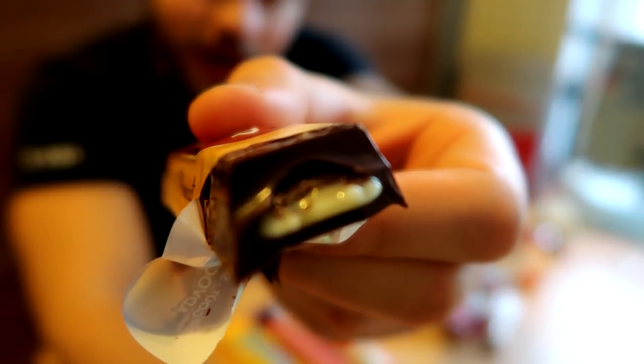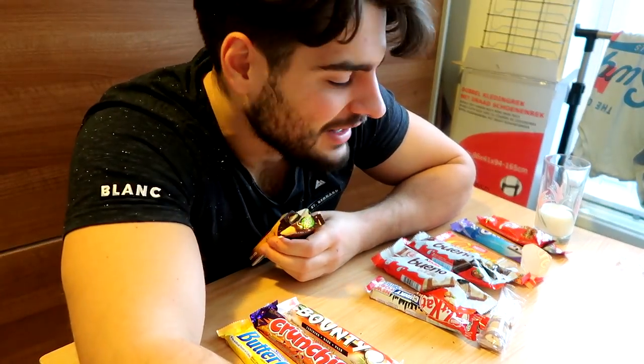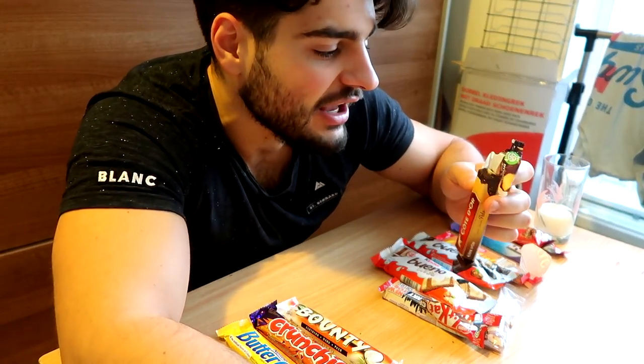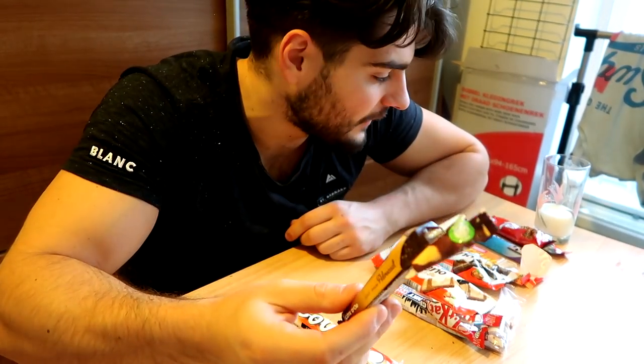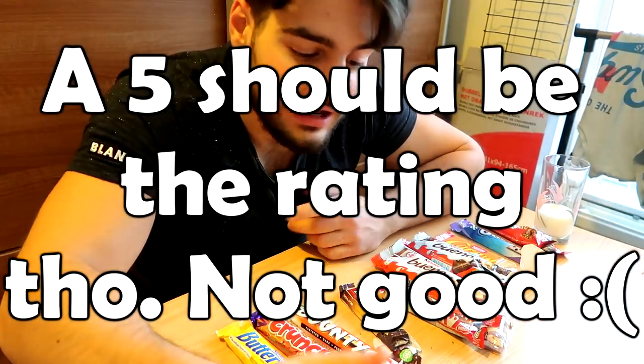I knew it. Here's a close-up — you can see some yellow filling right there. It's not bad, like I can eat it, but it's not good. You know those bonbons with a cherry alcohol filling? This tastes just like that but with a strange aftertaste instead of cherry. I love the dark chocolate but the filling is not for me. I love the packaging, they sold me on that, but this is not my favorite. I'm going to give this a 6 out of 10.